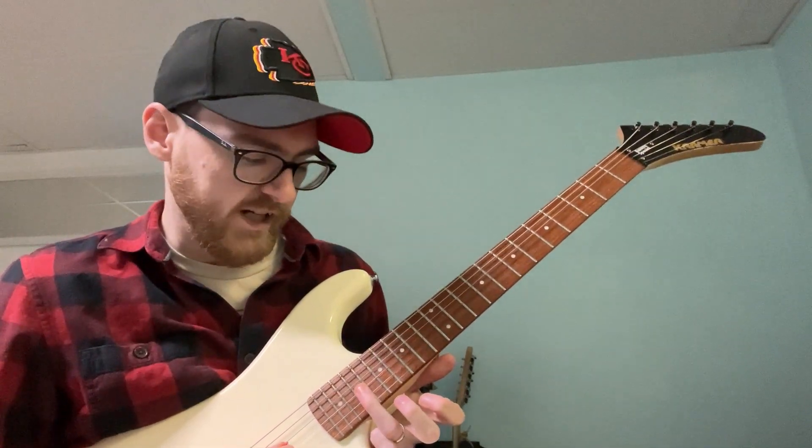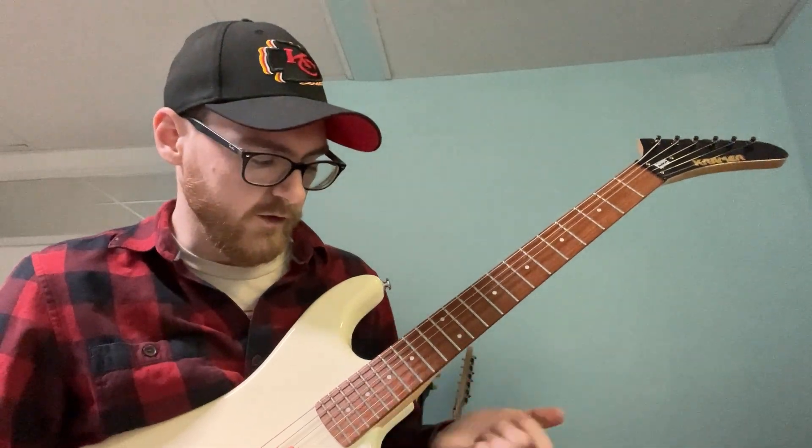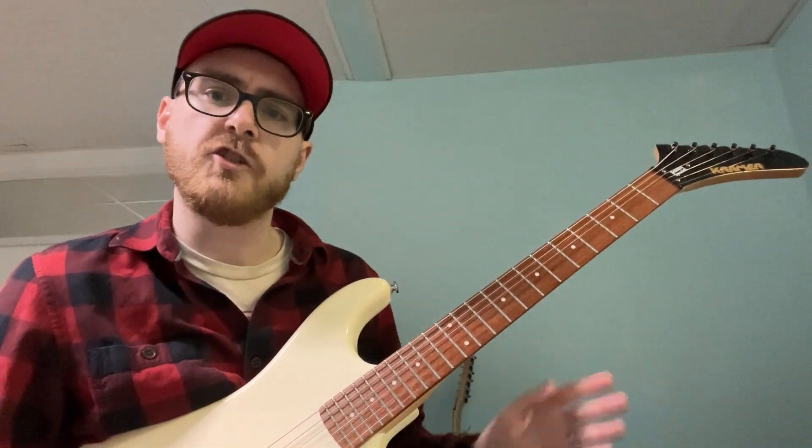What we're doing is taking the D minor pentatonic scale - go figure - and taking some notes out of it up in a higher register. The two notes we're taking are D and C. If you don't know your notes, that's the 19th fret on the G string and the 17th fret on the G string.